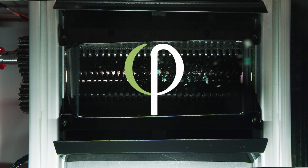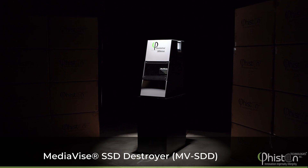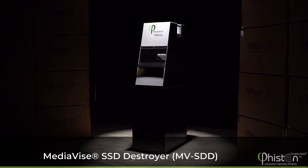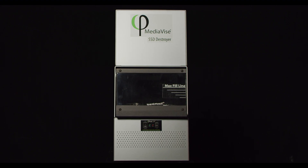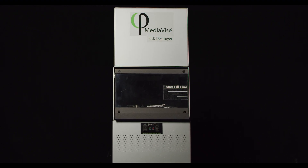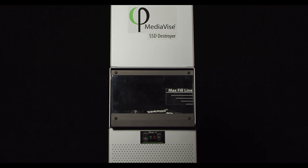Feisten Technologies, the worldwide leader in data destruction solutions, is proud to introduce the Mediavice SSD Destroyer. The MVSSD, for short, is a commercial-grade SSD destroyer designed for offices, data centers, or deployment on mobile trucks.